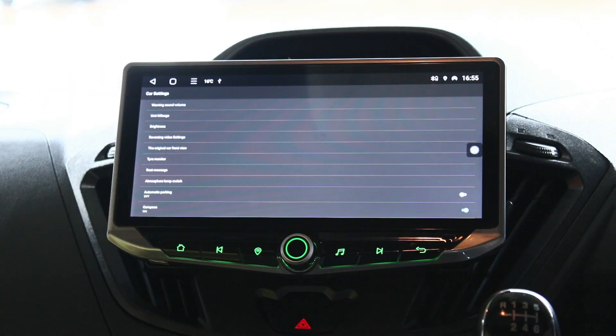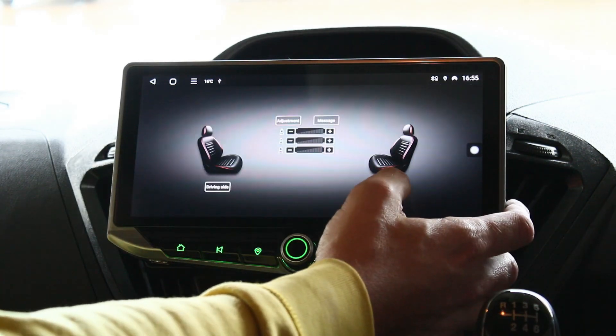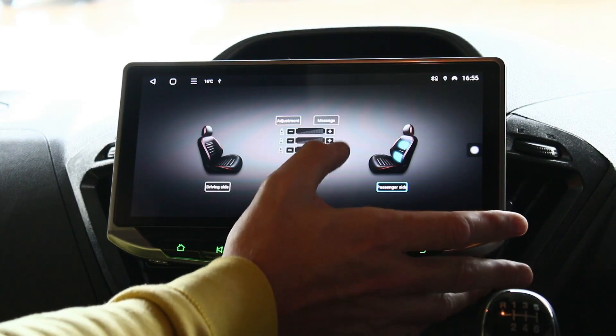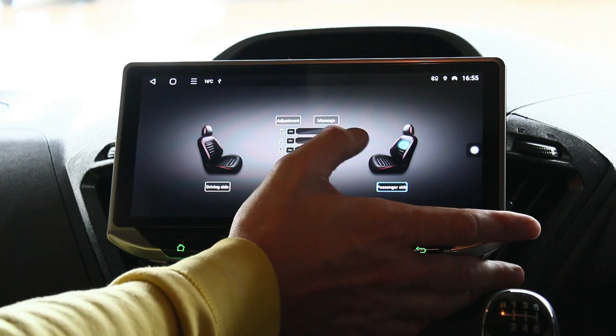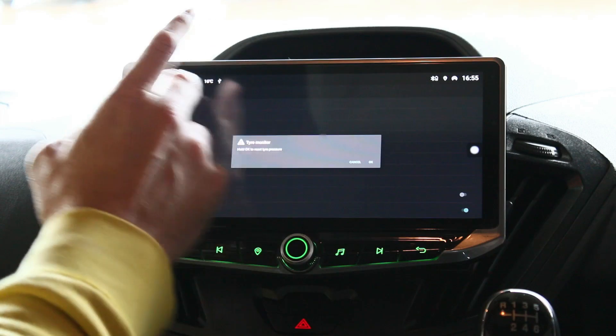This one is quite extensive — it's got a lot of car settings on here. So if your original radio had any features, like check this one out: seat massage. If you've got massages in your seat, you can adjust it through there — it's quite a nice feature, but it depends whether your car's got that already or not.